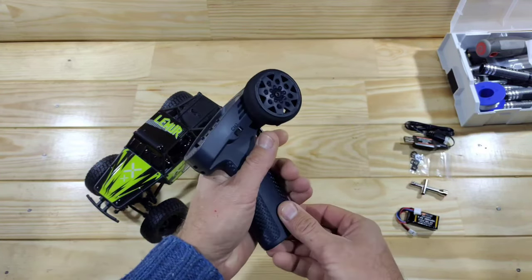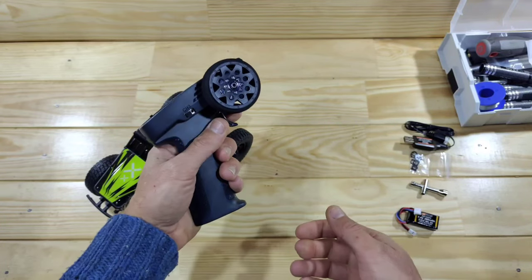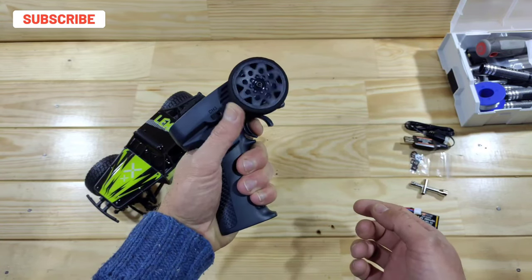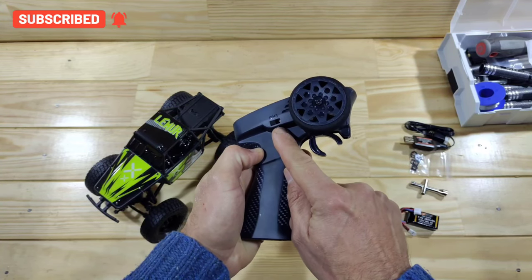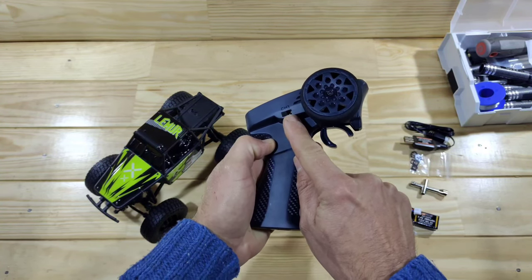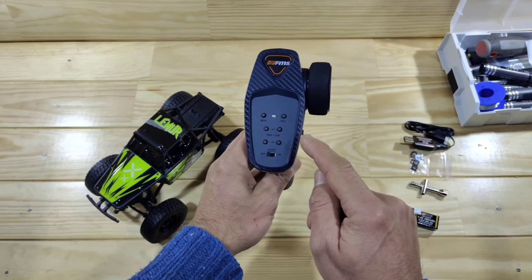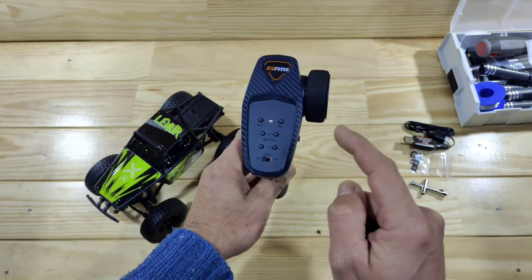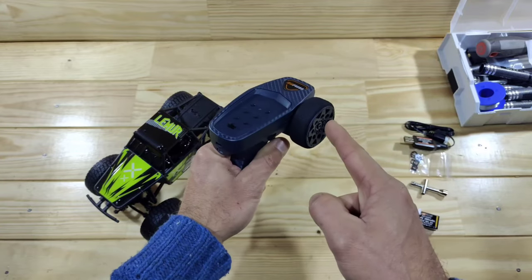Let's start with the transmitter. It runs on four triple-A batteries which you need to supply yourself. This is the three-channel version from FMS — it's got a good feel in the hand, capable of one-hand driving, and it's very sturdy. Channel three controls the two-speed gearbox. You have your on/off switch, throttle, steering trim, and a secret menu to change the drag brake. Overall the transmitter is very nice.